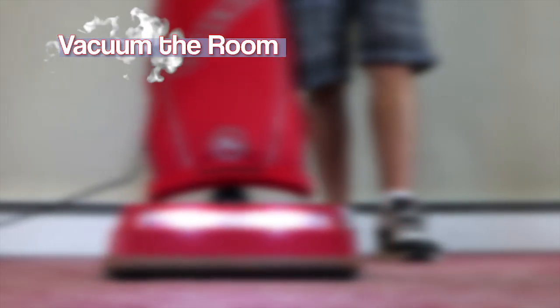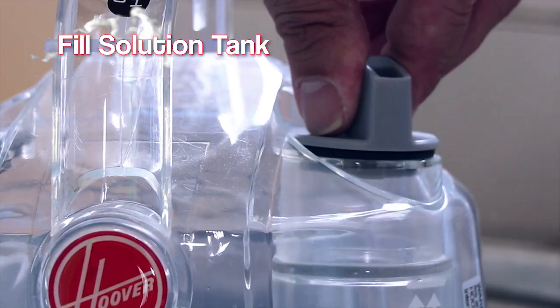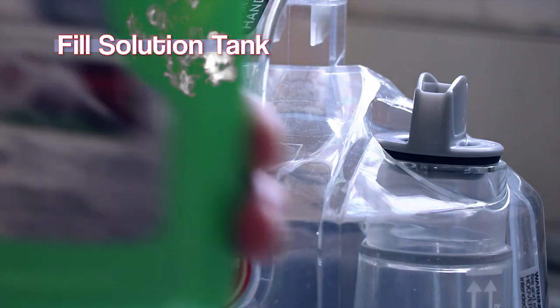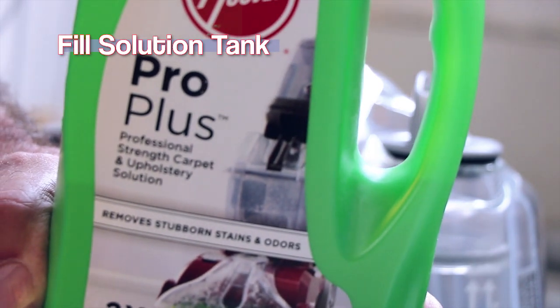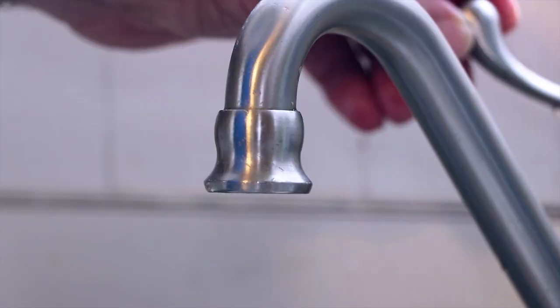Start by removing all furniture from the room. Take any generic vacuum and sweep the entire floor. Detach the solution tank from the main body and fill the tank with carpet detergent and hot tap water.